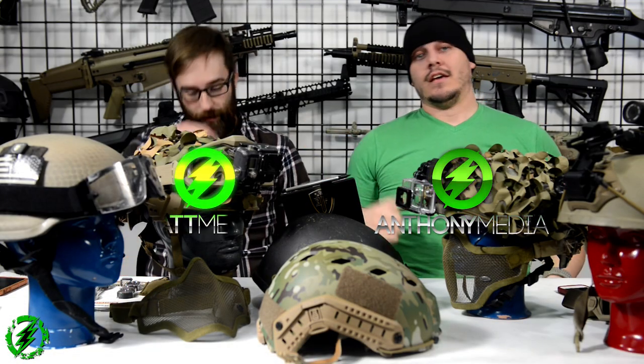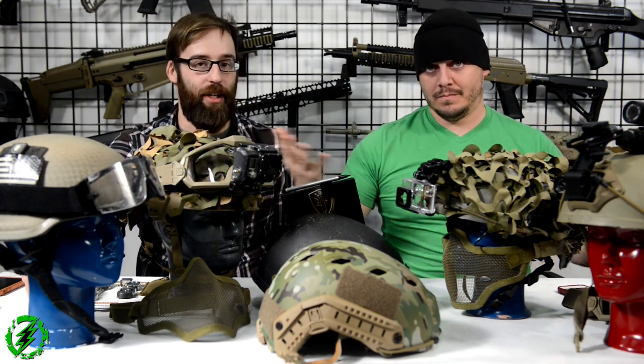Afternoon everybody, this is Anthony from Amped Airsoft and I've got my battle buddy Matt, and today we're going to do pleb to pro helmets — brain buckets, let's do it.